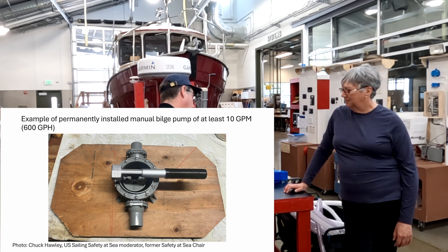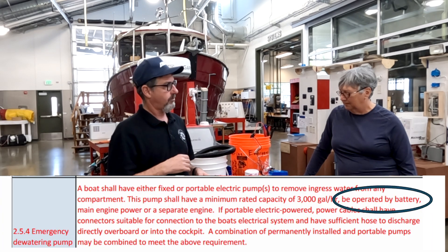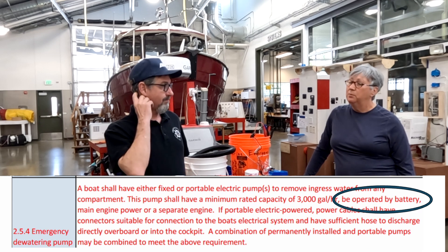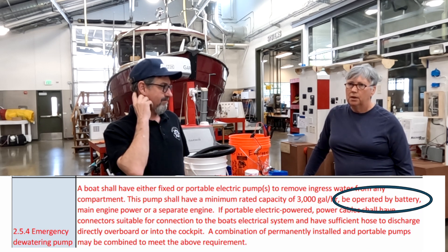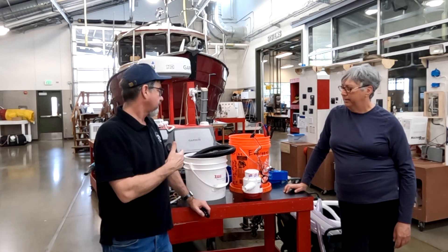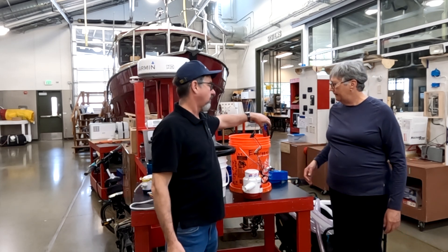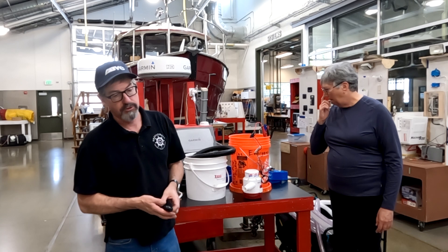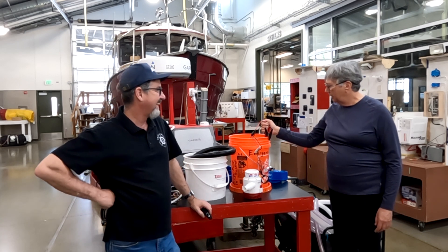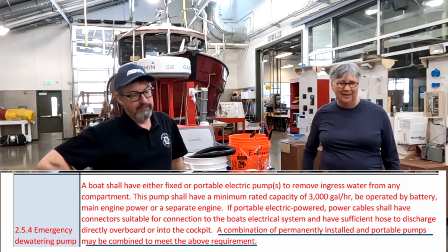This emergency pump needs to be electric and meet the 3,000 GPH minimum, and you need to be able to connect it to the boat's propulsion engine or any working battery. That's where the alligator clips come in really nicely — just clip onto any charged battery you have.